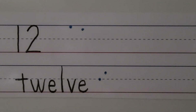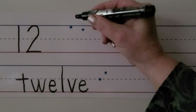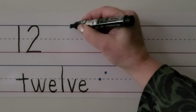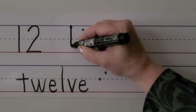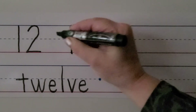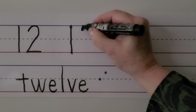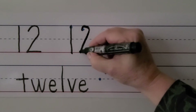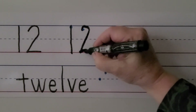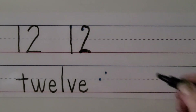We can write the number 12 and the word 12 with our right hand. For the number 12, we start at the top line and go straight down to make a 1. Then we have a 2 next to it. This 2 starts here — we come up and around, down to the bottom line and pull towards our hand. We have a 1 with a 2 next to it.